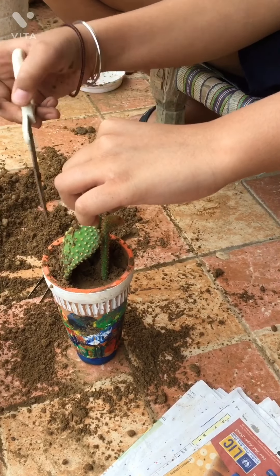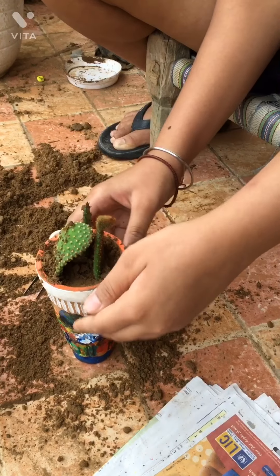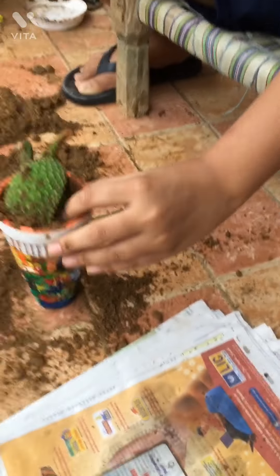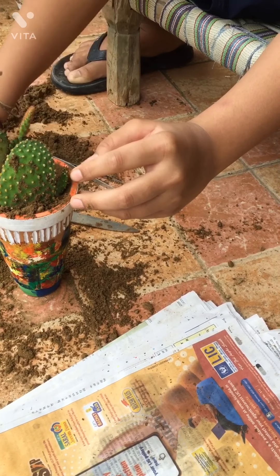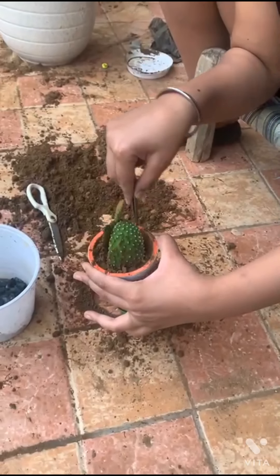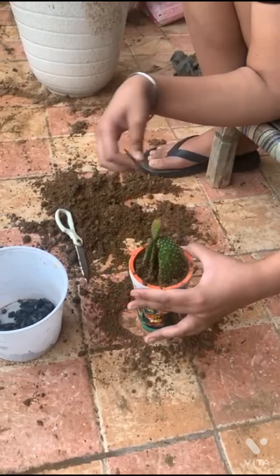Then we will put it in the pot. Now we will put it in the pot too. Now we will use the pot. This is a very beautiful plant — now we will put it in the pot.